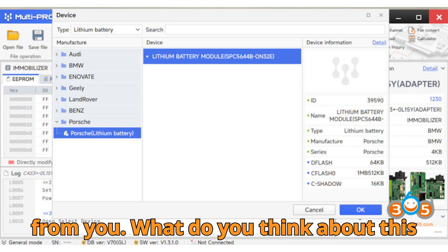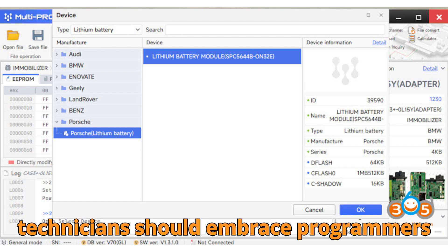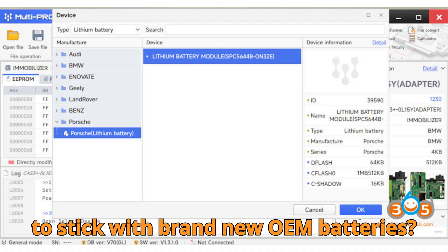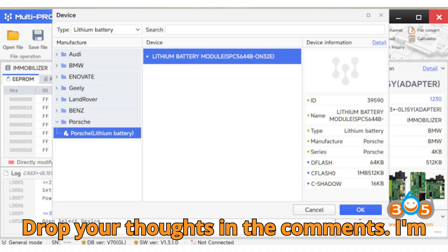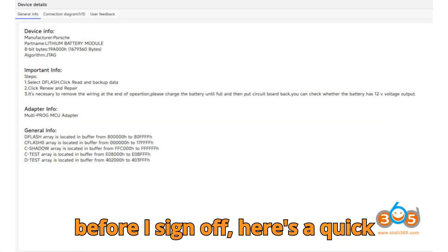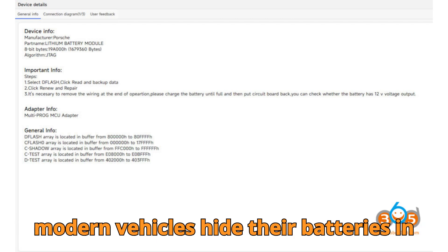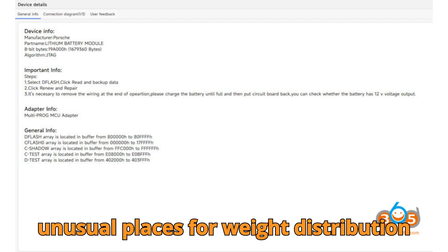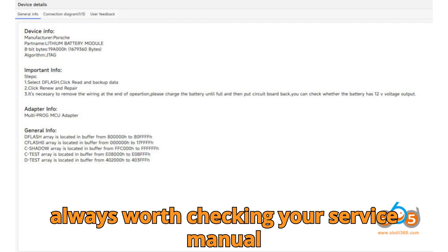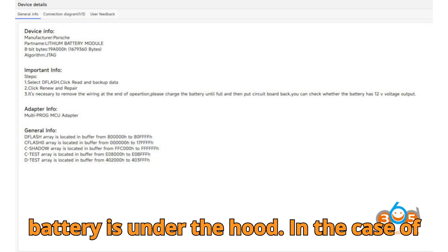But now I'd love to hear from you. What do you think about this kind of repair? Do you believe more technicians should embrace programmers like Multiprog? Or do you feel it's safer to stick with brand new OEM batteries? Drop your thoughts in the comments — I'm eager to read your perspectives. And before I sign off, here's a quick automotive tip you might not know: many modern vehicles hide their batteries in unusual places for weight distribution and design reasons. That's why it's always worth checking your service manual or a repair guide before assuming the battery is under the hood.